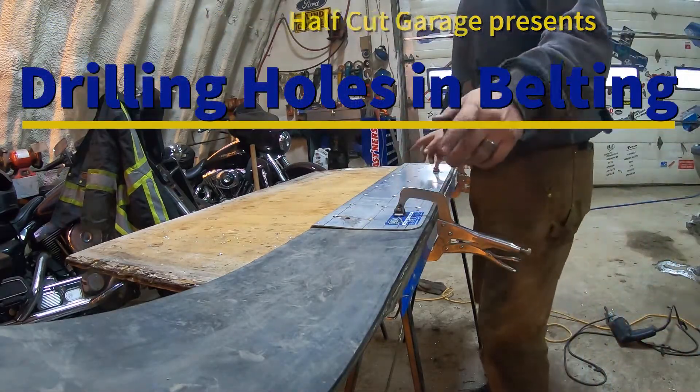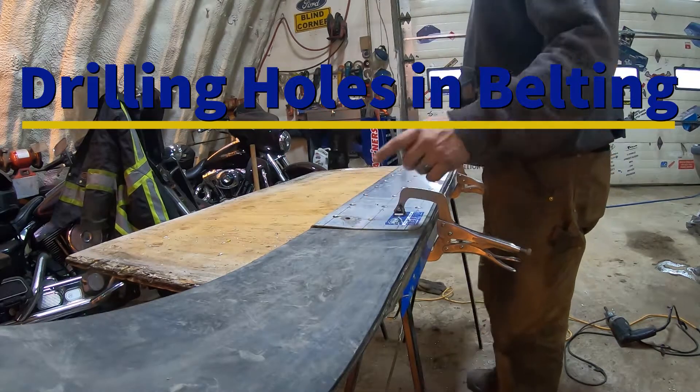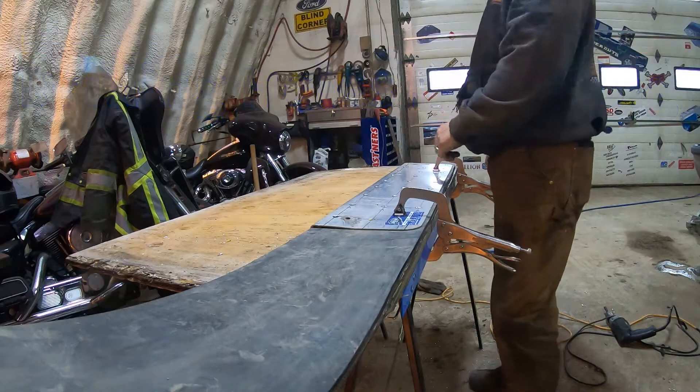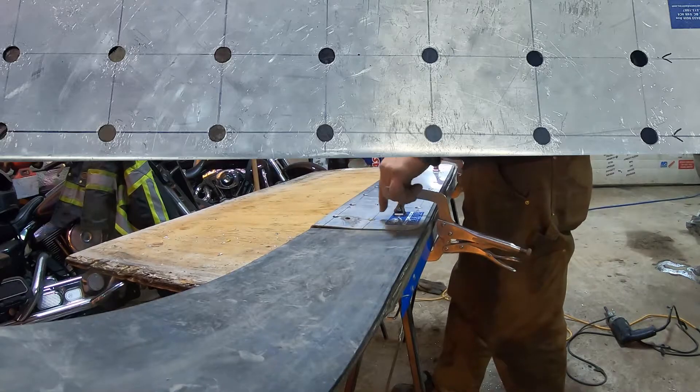We pre-drilled our pattern here — pretty simple. Every three inches width wise, every four inches length wise, with a hole in the center. Our ends we're going to have to add one in each.